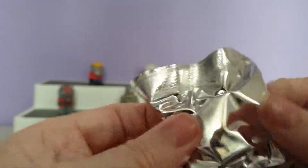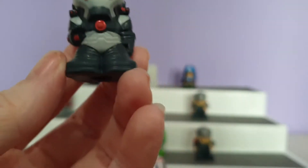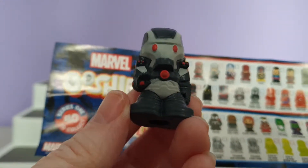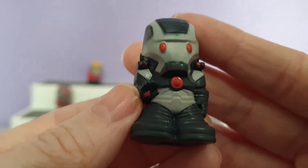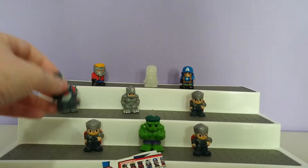And of course we did get a blind bag inside. Let's see who we have — and it is War Machine, his hand up with the little red circle in his hand. So there is the mystery one from that pack.